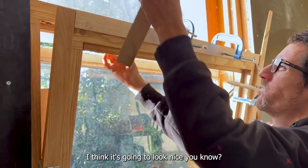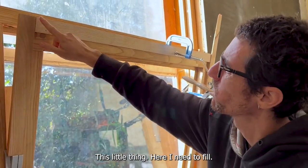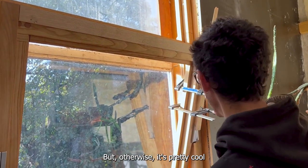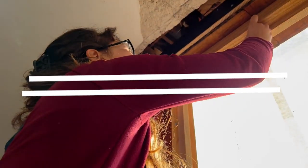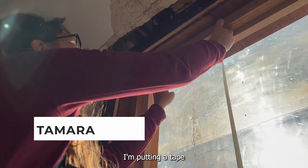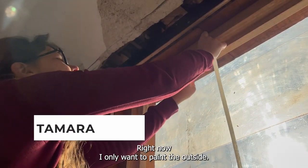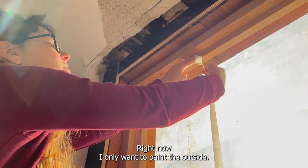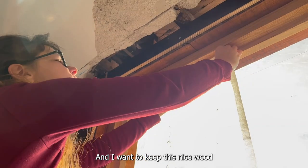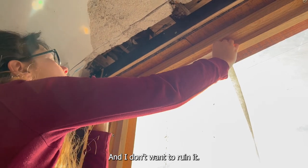I think it's going to look nice, this little thing. Otherwise it's pretty cool. Hello Tamana, what are you doing? I'm putting tape on the side of the window — I don't want to paint right now, I only want to paint the outside. I want to keep this nice wood texture and color inside and I don't want to ruin it.